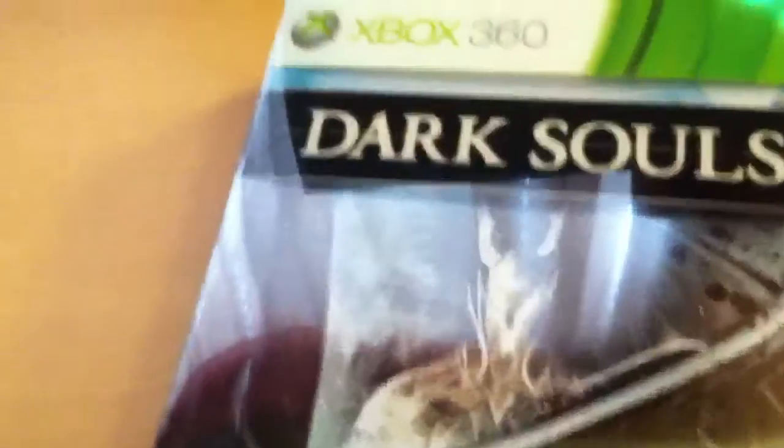I was actually a pretty big fan of Demon's Souls. It was really fun — definitely a tough game but it's definitely fair. It doesn't do anything to make it unforgivably cheap or anything.